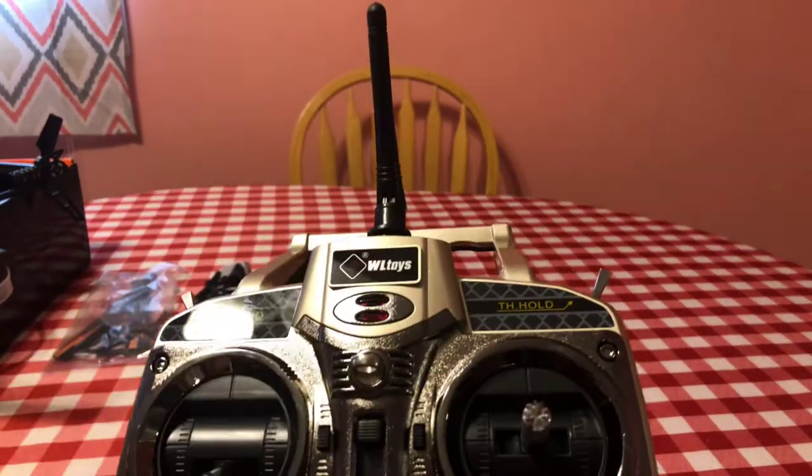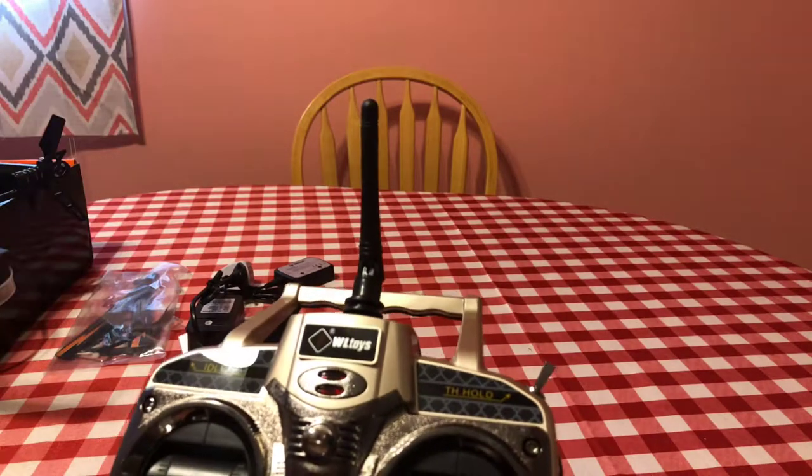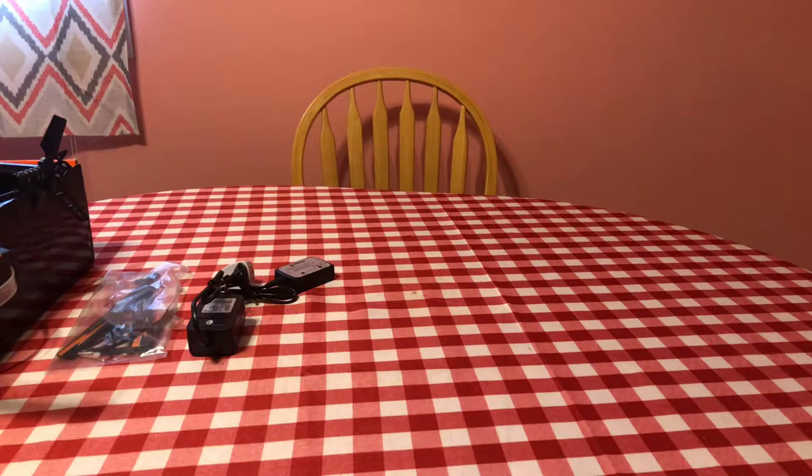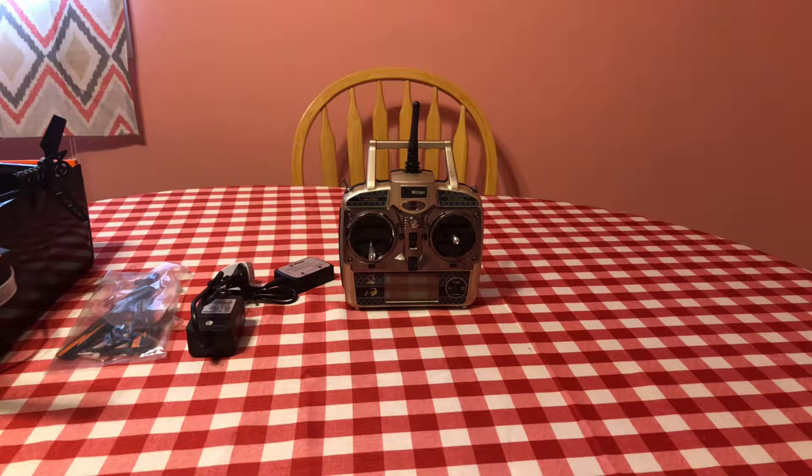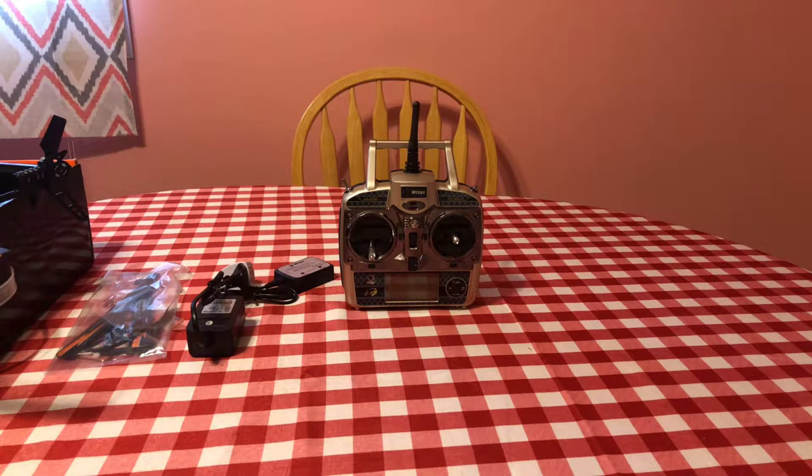It doesn't have model memory or anything like that, but it's just a really nice controller. I love the accents and the silverish bronze-gray coloring. WL Toys labels everything so you know what you're hitting. The good part is other helicopters I'll practice 3D stunts on will use this same controller. I'm looking forward to getting a V977 — this V950 is so big and powerful that every crash doing stunts will probably break something.